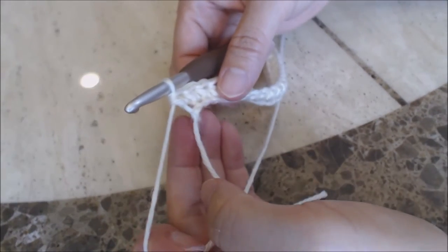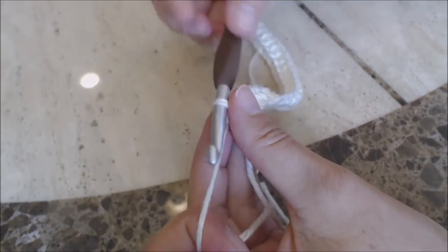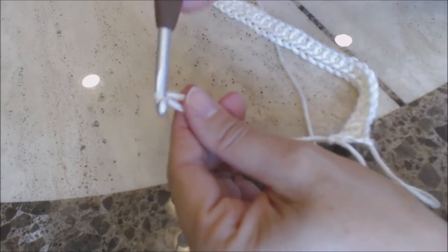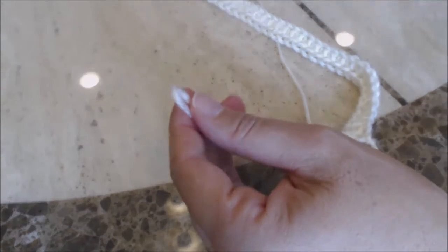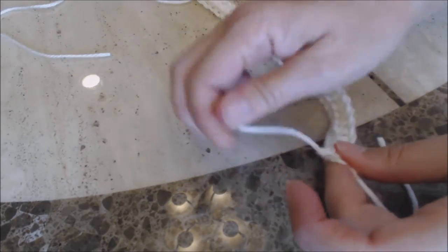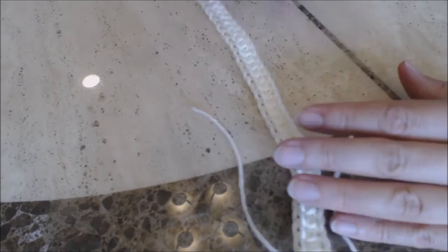When you finish your last half double crochet, go ahead and yarn over to finish off. Just bring enough yarn through to bury into your work, then set this aside.